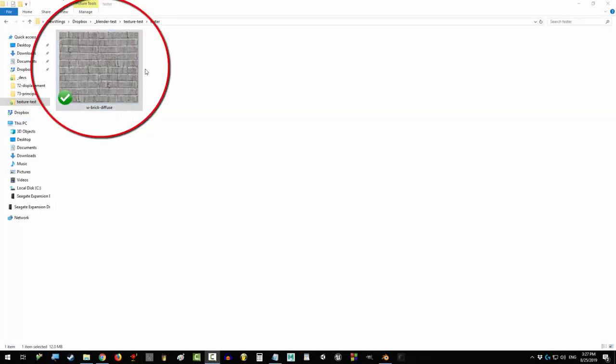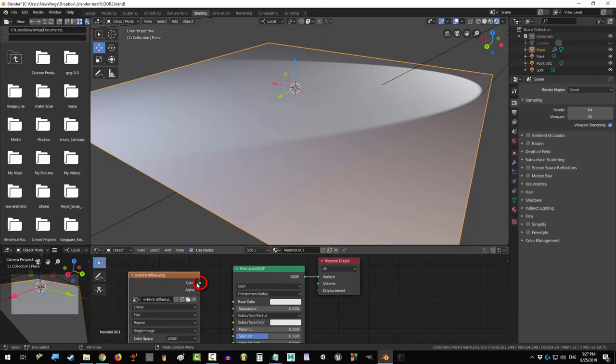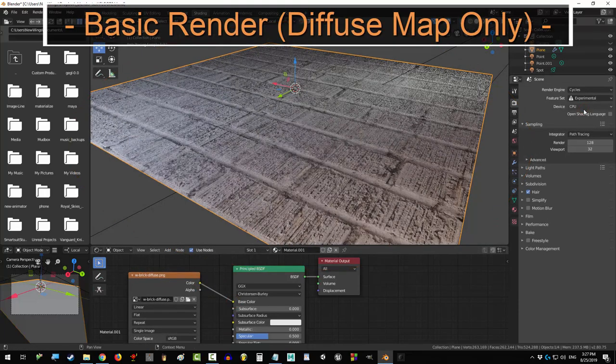You just gotta diffuse, but you don't know how. Not a problem. Get your diffuse, drag it in, click color, and drag it into base color. You're done. Congratulations, you have now mastered the art of diffusion.